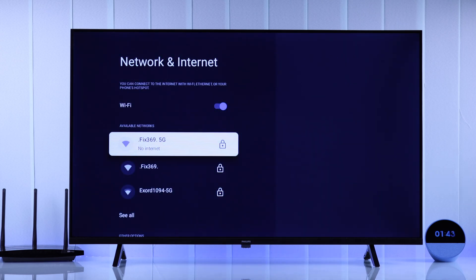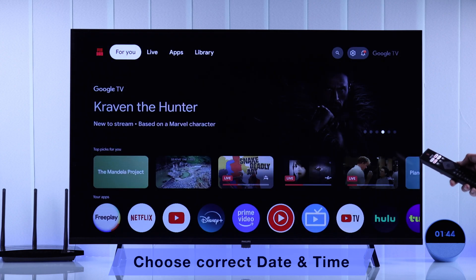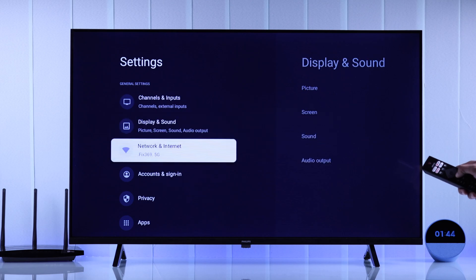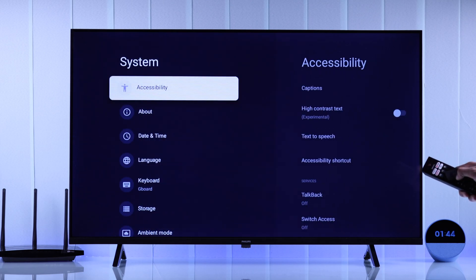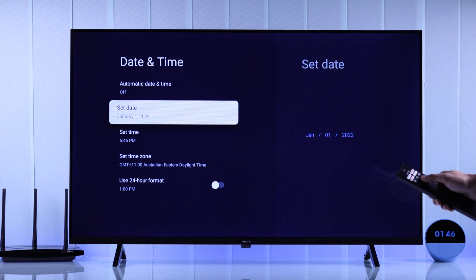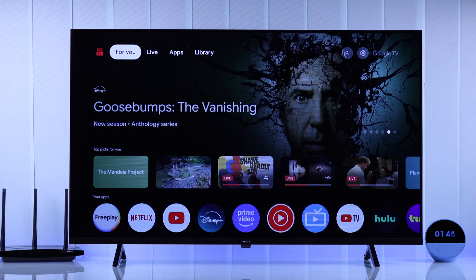If it still shows no internet or limited connection under the Wi-Fi name, then in most cases it happens if your TV's system time or date is not correct. To check that, you'll need to open all settings, then go down to system and open date and time. From here you can check if the date and time is correct. If it's not, make sure that network provided time is enabled, and this should update your TV's time automatically.